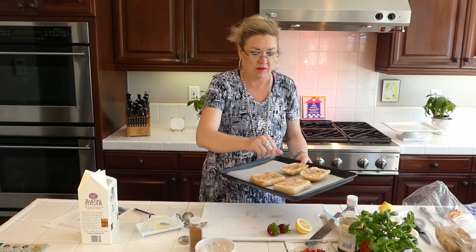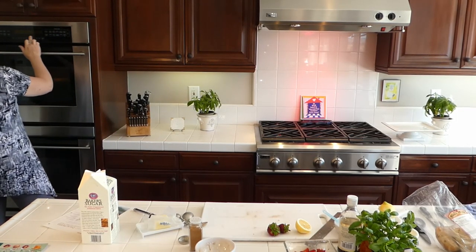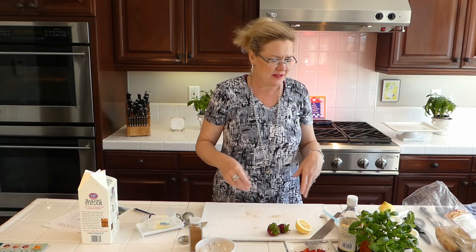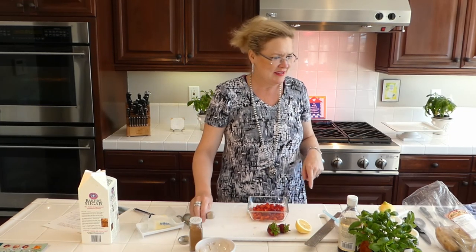I'll set the timer while we make our topping so I don't let the bread burn. It's like the garlic bread in the oven — when you're rushing around trying to get the meal on, the garlic bread burns every time. So now I set the timer so you don't get sidetracked.